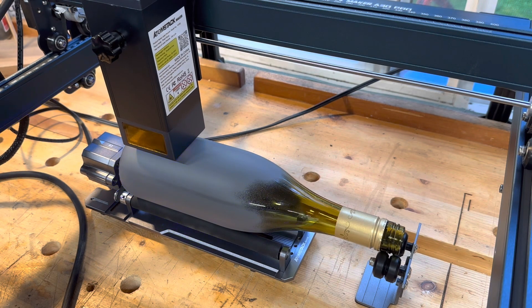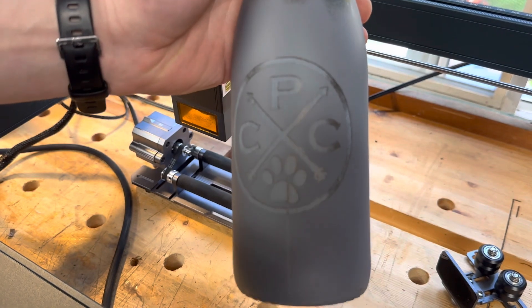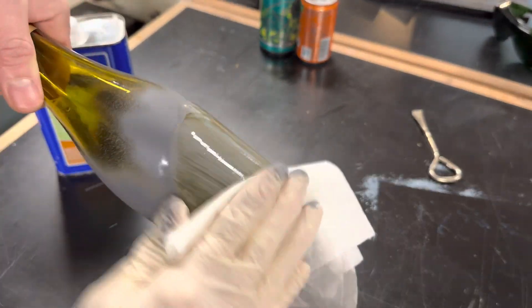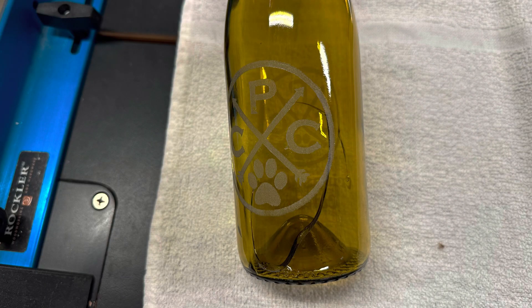The reason the bottle is covered in primer is because glass will reflect the laser, so you have to darken it somehow. A lot of people use black tempera paint — I just used some spray primer because it was handy. I cleaned the primer off with some lacquer thinner so I could see the engraving, and I thought it came out really well. Just a heads up: with things like glasses and bottles, it's important to get your settings just right so you don't crack the glass.